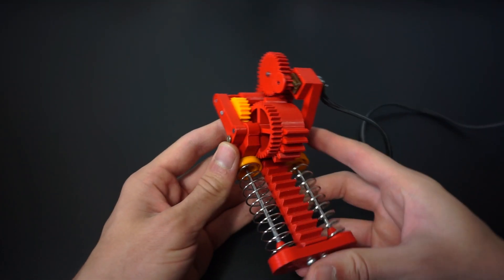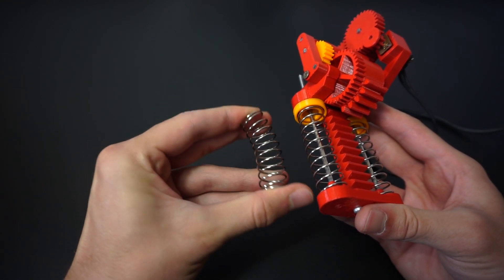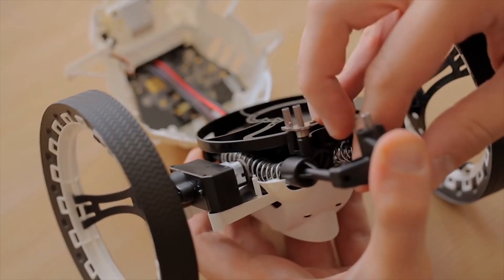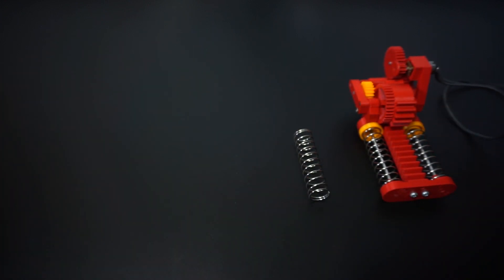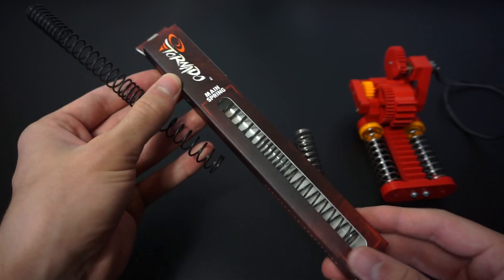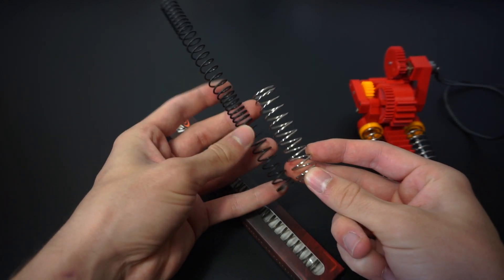So how can we make it better? Well, the most important things that we need to replace are those springs, because they simply don't have enough power. And if we take a look at the Jumping Sumo robot, we can see that its springs are much longer. So I did some research, and since our mechanism works like an airsoft gun, I bought — no surprise here — airsoft springs. These are not the strongest on the market, but we are going to use both of them, so that should give us a lot of power.